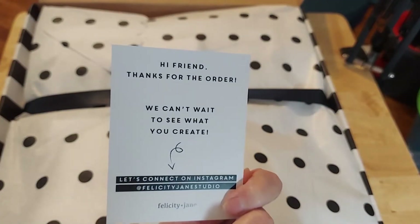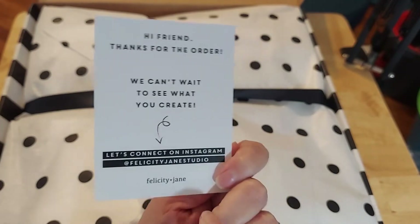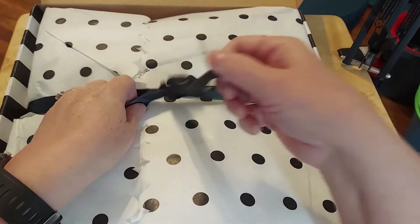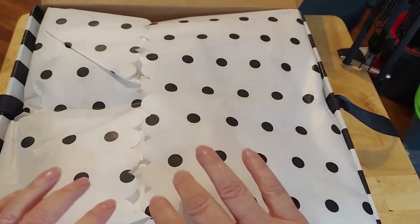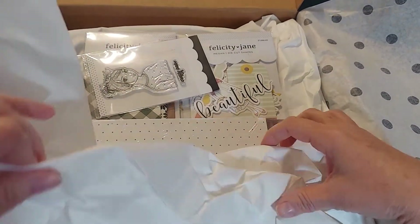There's a note that says 'hi friend, thanks for the order, we can't wait to see what you create.' That is gorgeous — I'll use that. I really wanted to pick up some things to do for my granddaughters. We're going to be going out every week.